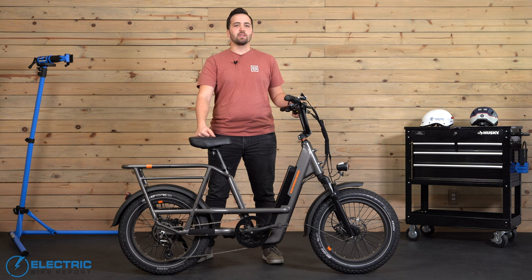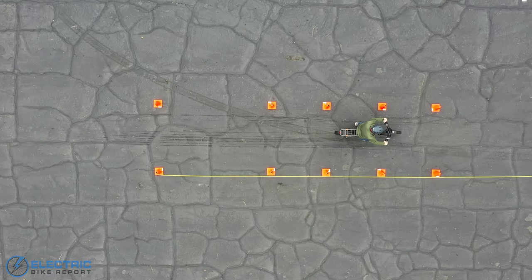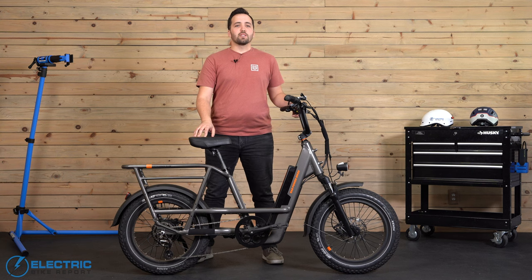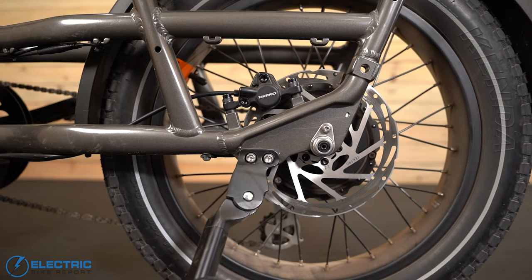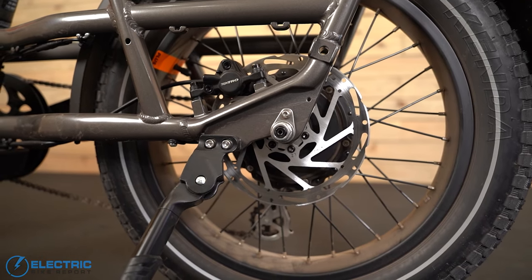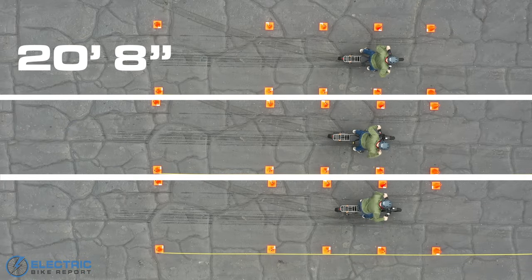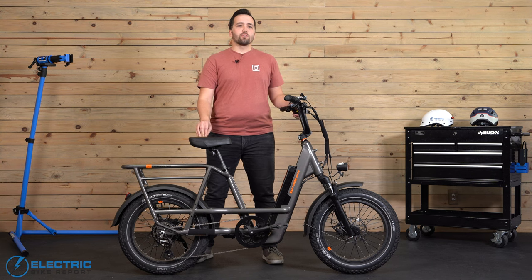When riding any e-bike at speed, you want to make sure adequate safety is included, which is why we test e-bike braking capabilities. For our brake test at EBR, we bring bikes up to 20 miles per hour before hitting the brakes and measuring the distance it takes to stop. We do this multiple times to take an average stopping distance. The Rad Runner 3 Plus features a Tektro Hydraulic HD E350 setup on 180mm rotors — a tried and true brake set that didn't disappoint. We had an average stopping distance of 20 feet 8 inches, which is a few inches better than our current average across all e-bikes and a couple feet shorter than most other utility bikes.